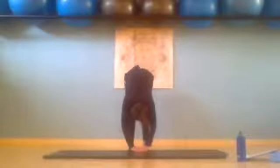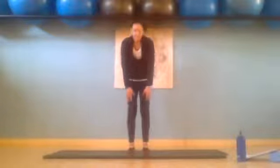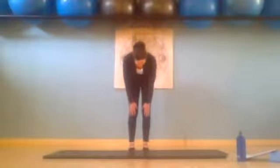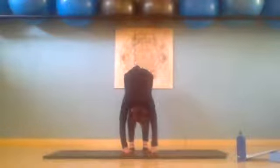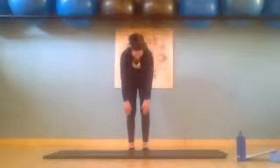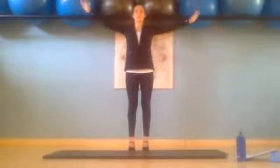Inhale and exhale using those abdominals to restack the spine and press shoulders back. Inhale and exhale slowly turning down. Inhale and exhale slowly rolling up. Inhale and exhale slowly rolling down.